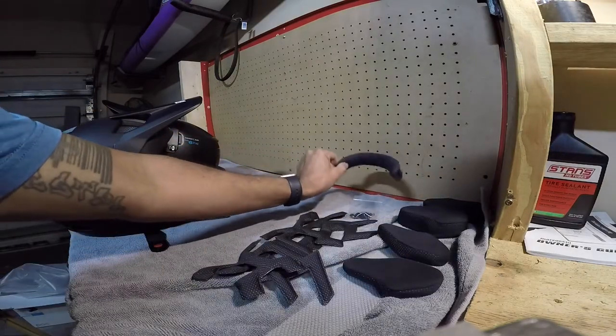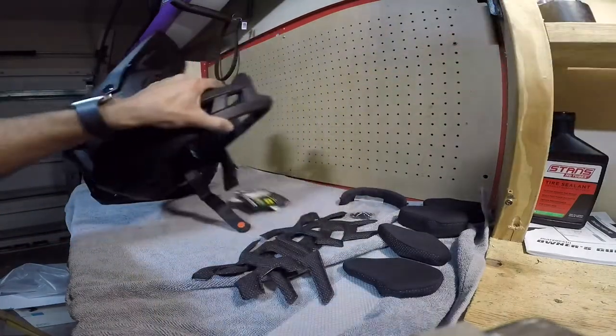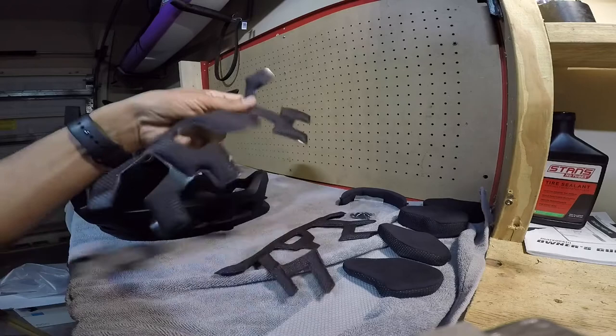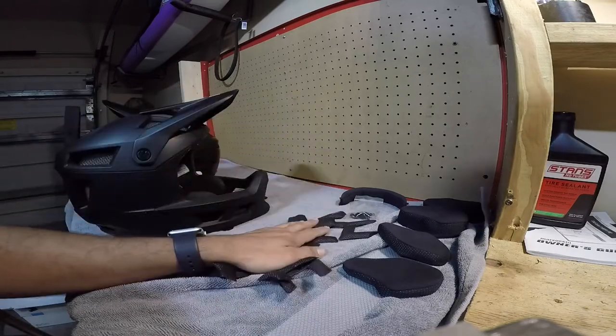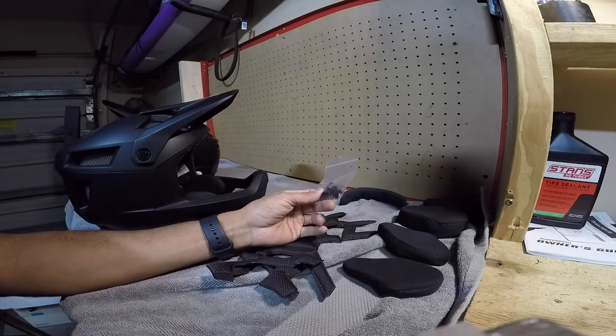You have a neck brace — a small neck brace and a medium neck brace. It's also got two different head pads that help out with fitment, and some little tabs here for the visor.